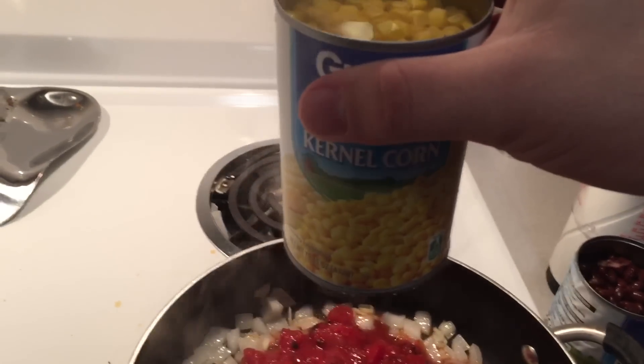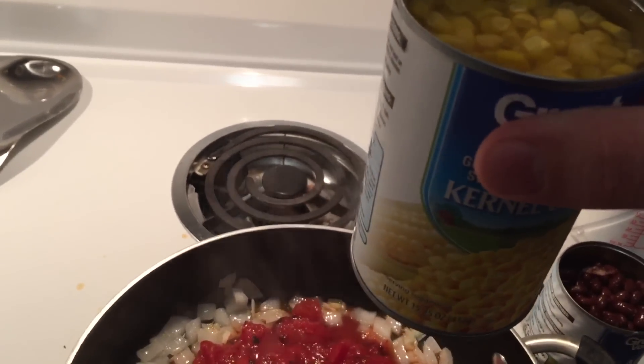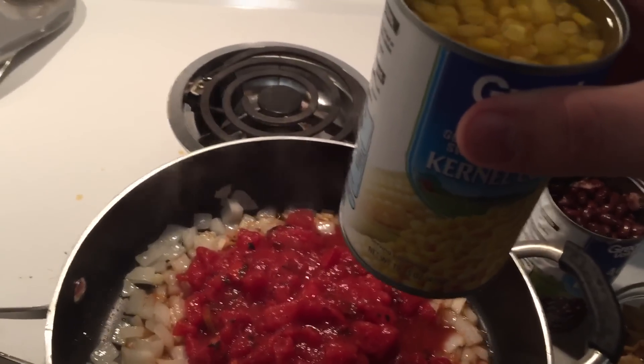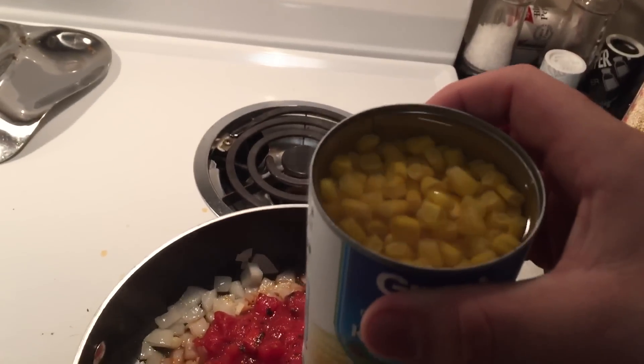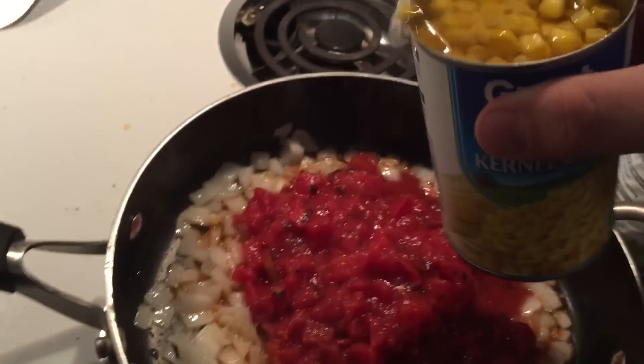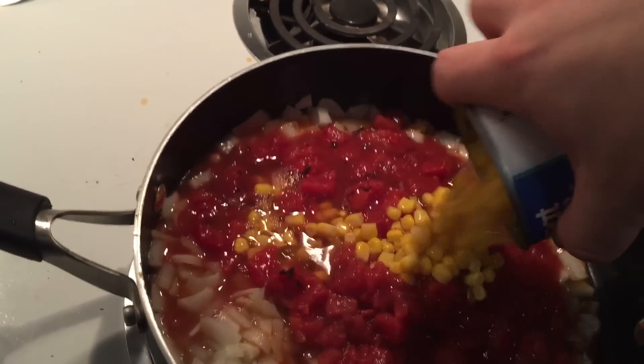Then we're going to throw in a whole can of corn. The original recipe actually called for half a can, but I like corn — it just adds more to it. I'm leaving the juice in as well, which is going to help make sure there's plenty of liquid for the quinoa. So in that goes.